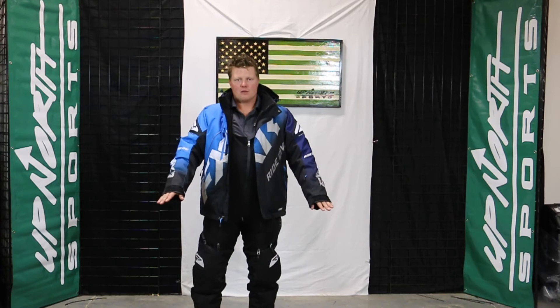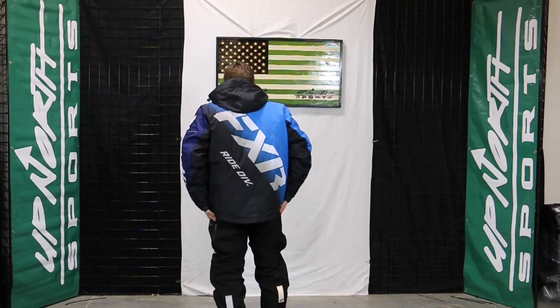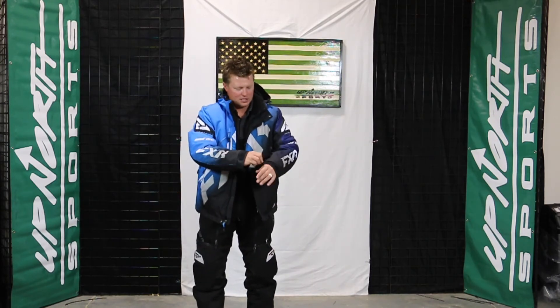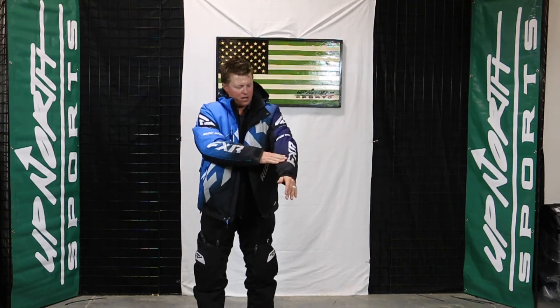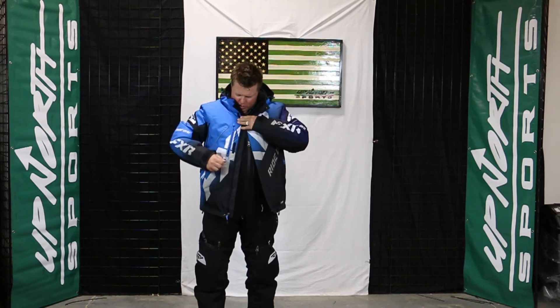It's a fleece lining in here and this thing is super warm. This one's a little bit more of a relaxed cut too. Comparing this to the team jacket, the team jacket's a little bit more sporty cut, cut at the waist, more cut at the wrist. This thing's going to be more of a relaxed cut. You'll notice a little bit more scoop on this thing too. It also has a nice removable hood, so it's a great jacket to wear casually as an everyday winter jacket. You do have nice adjustments at the wrist, your ID pocket, two nice hand pockets and a chest pocket as well.